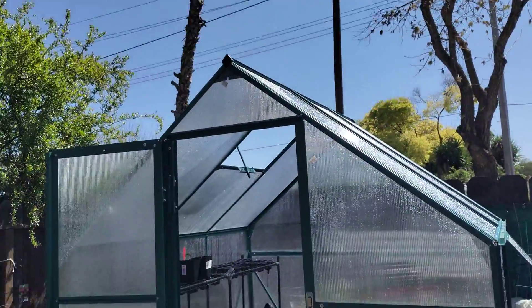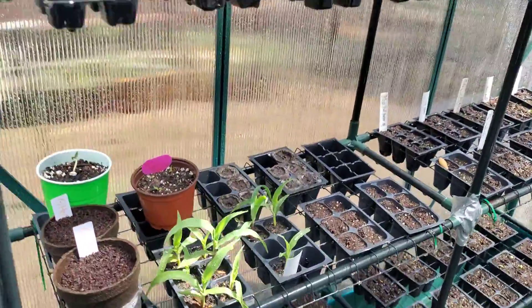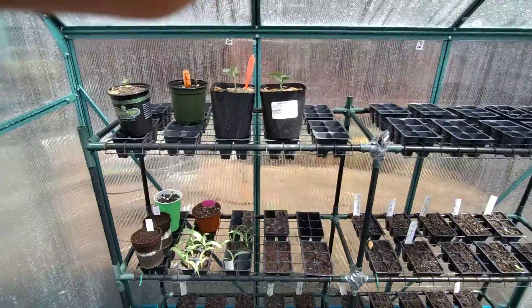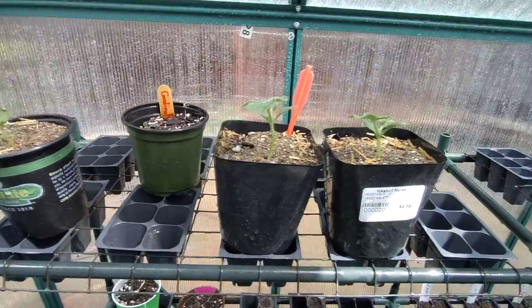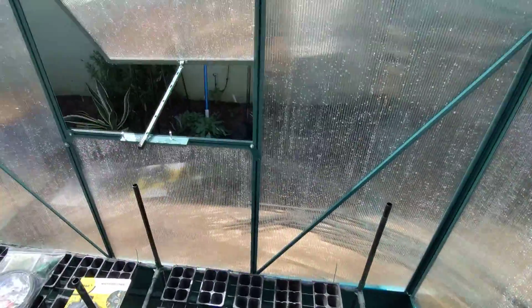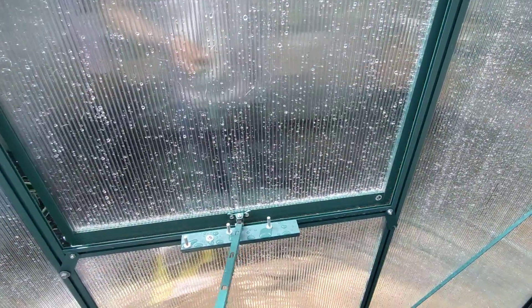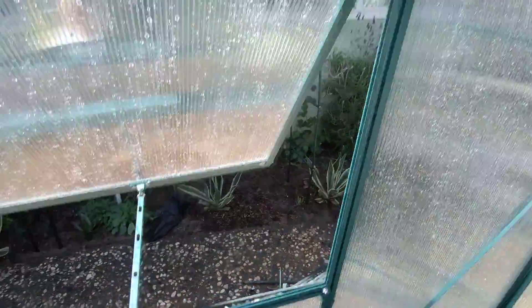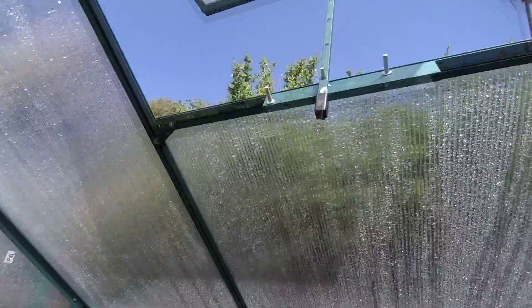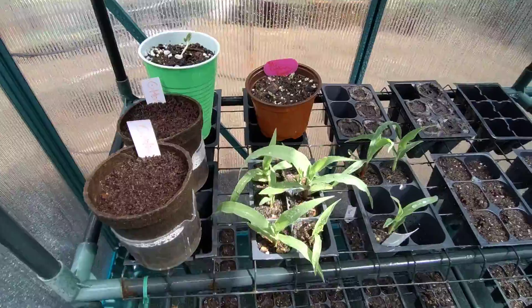Finally got it set up — moved this shelving in from the old greenhouse. I have two more shelving units on the way so I can fill up the whole thing all the way around. This window is adjustable right here, and the one up top is too. They have the automatic heat openers but I've got to figure out how they go — I don't really feel like messing with it right now.